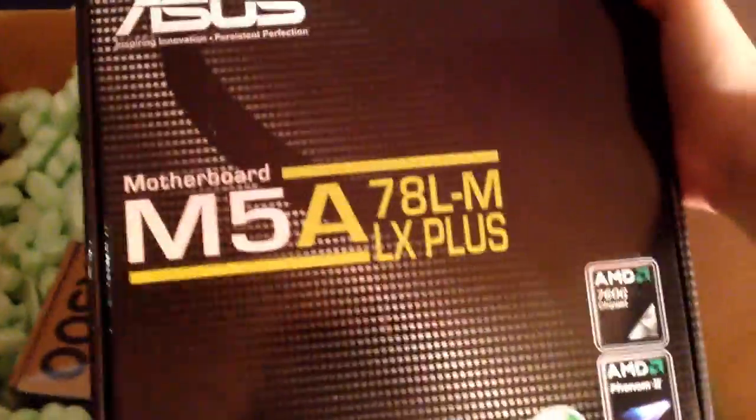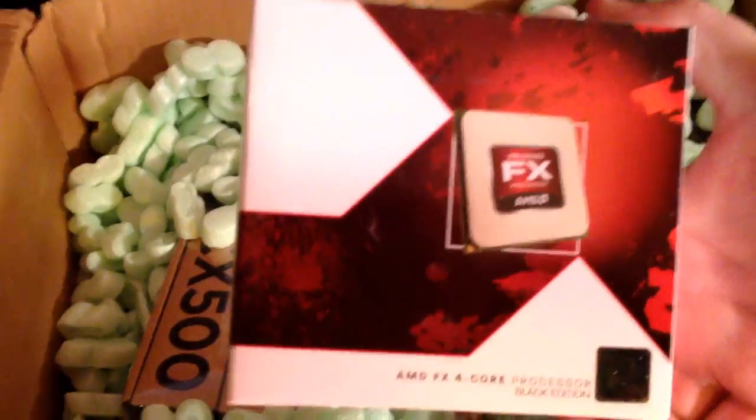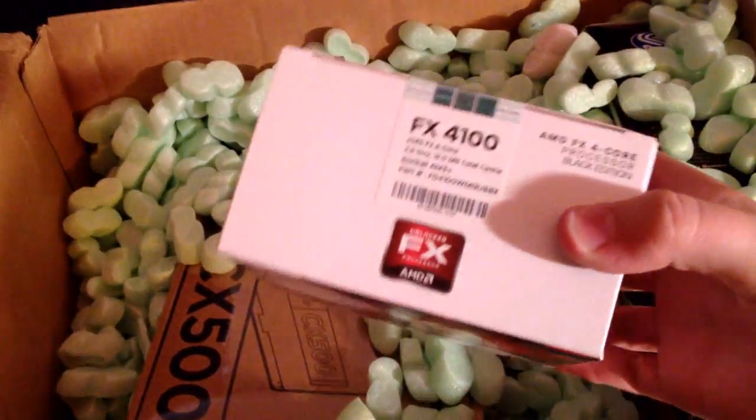Let's see what we got here. Asus motherboard. AMD FX, quad core, black edition, Zambezi — this is their bulldozer line processor.